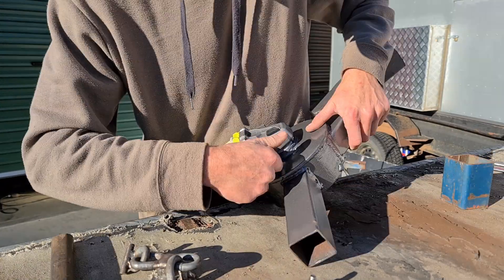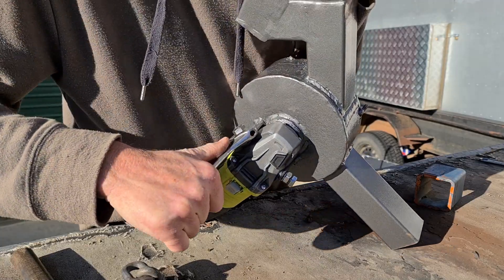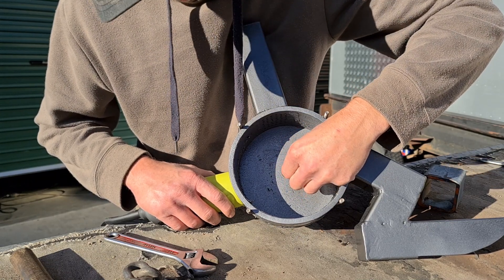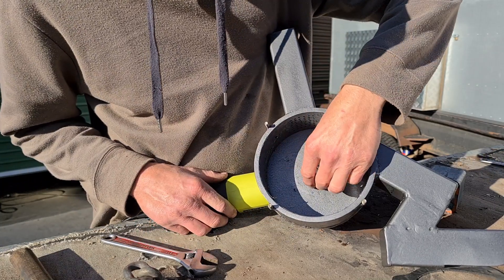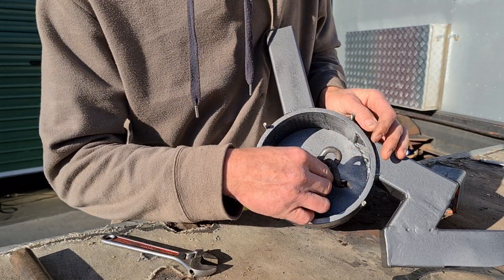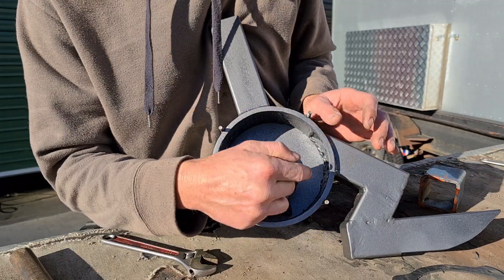Tighten up the lock nut. What you want is your hole inside here to be only big enough just to allow that to spin and turn. So next is your lock nut — tighten up the lock nut. And the way that this spins and turns, because it spins in this motion, it actually tightens it up as it's spinning.